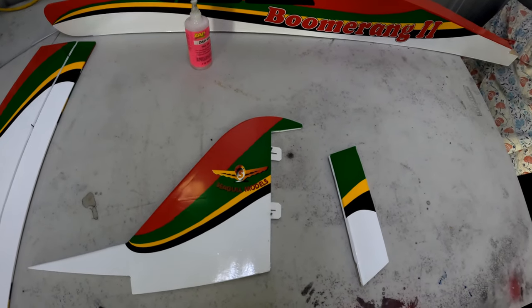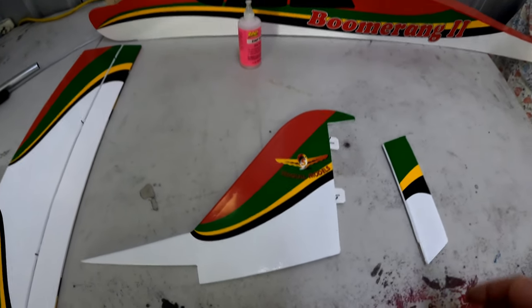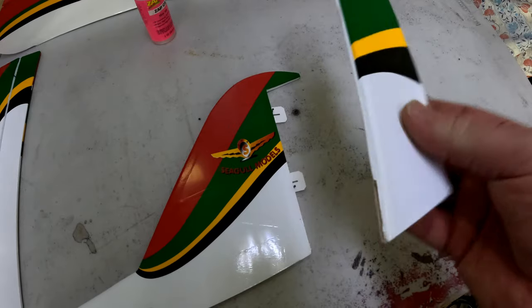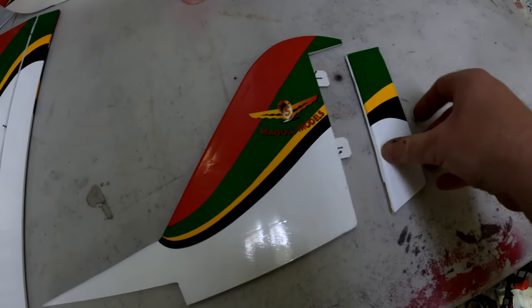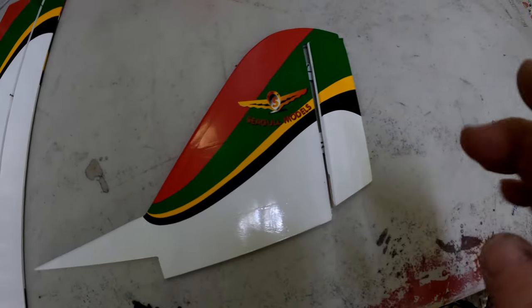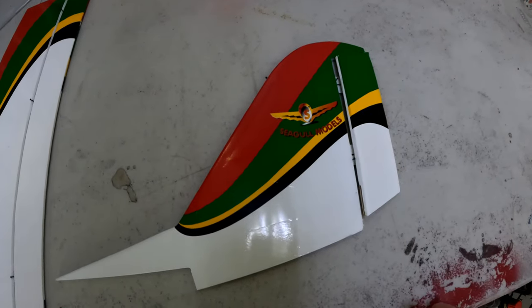Just before I carry on with the glue — if you've bought a Boomerang 2 and you intend on having it as a tail dragger setup, not a trike, remember that you will need to put in a control rod here for the rudder. That way when you're steering with the tail wheel, you'll want to get that assembly done straight away. Otherwise, when you put the rudder on, it's hard to get the control rod in because it's an L-shape. If you're doing the tail dragger configuration, make sure you do that part immediately, otherwise you're going to be in a world of trouble.